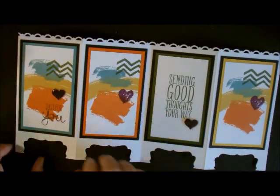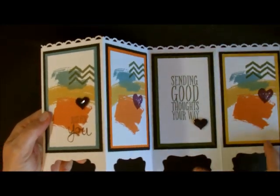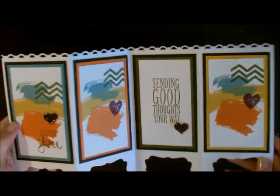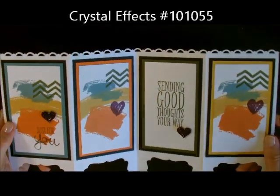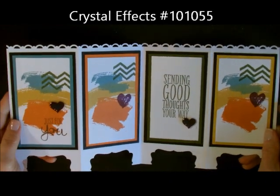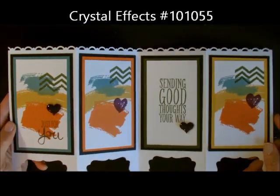Before I show you how to make the card, I just want to show you that I do have some Crystal Effects on here. I don't know if you can see that — you see the shine in that? On both of these two hearts right here. A lot of times people overlook our Crystal Effects; that's one of our adhesives and I just absolutely love it. So let me just show you how I did this.